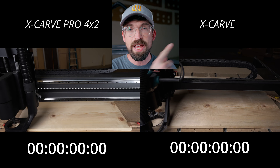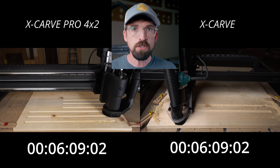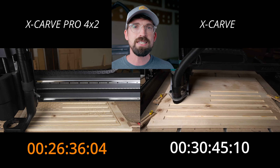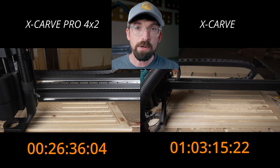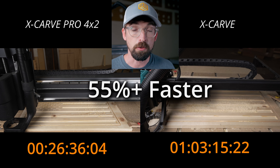You might be looking at the X-Carve Pro or the X-Carve and wondering what the differences are between cutting and carving when you're doing different products. I'm going to give you a few quick examples. First is this American flag — something that is super popular and we've seen lots of people carve out. You can see we're going from a little over an hour on the X-Carve to less than 30 minutes on the X-Carve Pro, so a good deal of time savings.